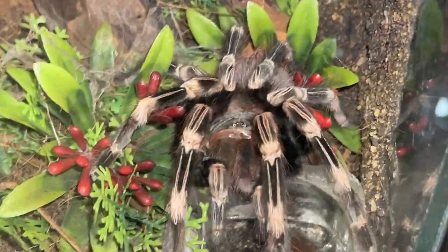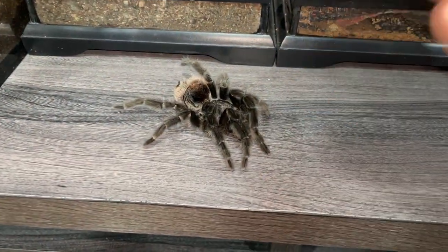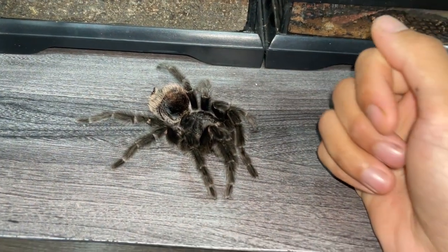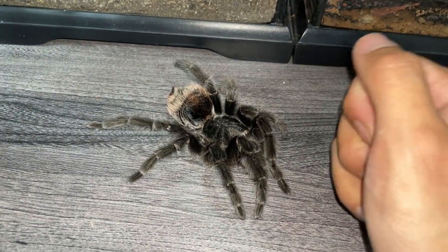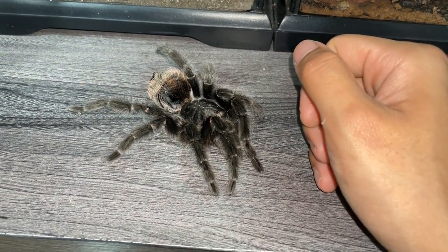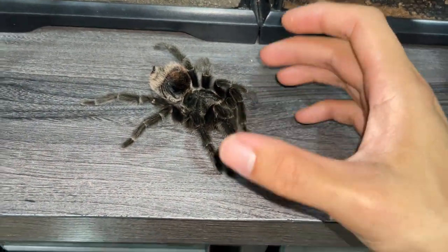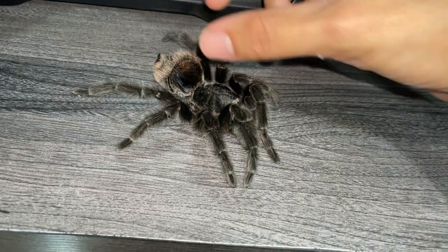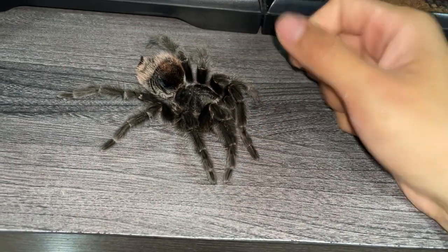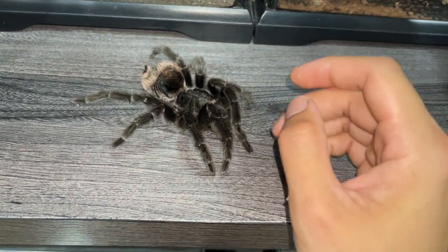Not all of them die — my Nhandu chromatus over here is just enjoying life by the water dish. But why does it always have to be my favorite tarantulas, and it's always the females? I got this girl already at adult size, but I don't think it was her maximum size.